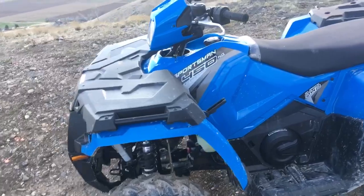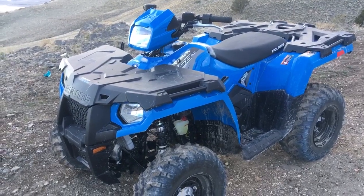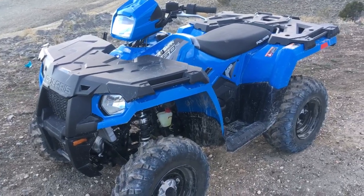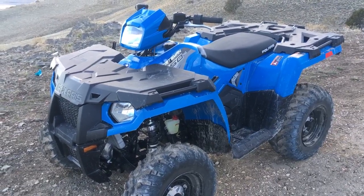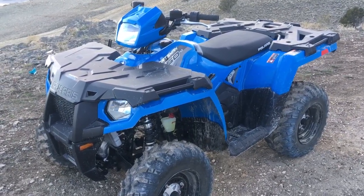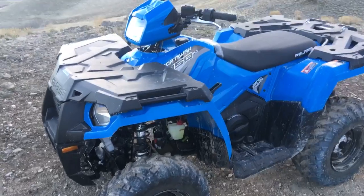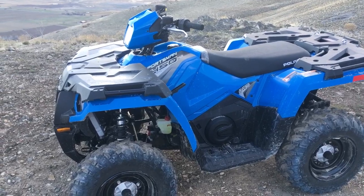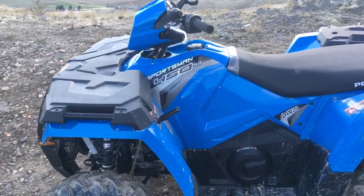Overall it's a pretty good machine so far. I haven't ridden it too much because it has a 25-hour break-in period, so I've been keeping it at half to three-quarter throttle. I did take it around a short course with some banks, whoops, and a couple of jumps, and I was surprised how well it handled for as big and heavy as it is — I think it's around 700 pounds dry weight.